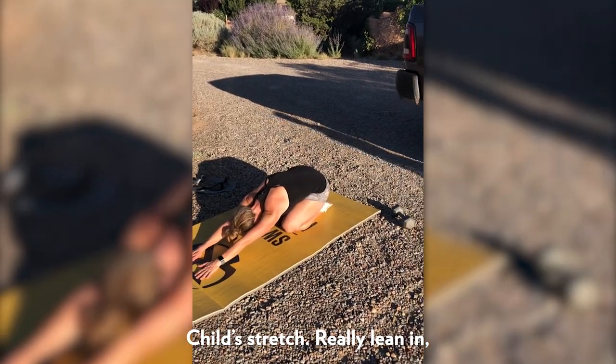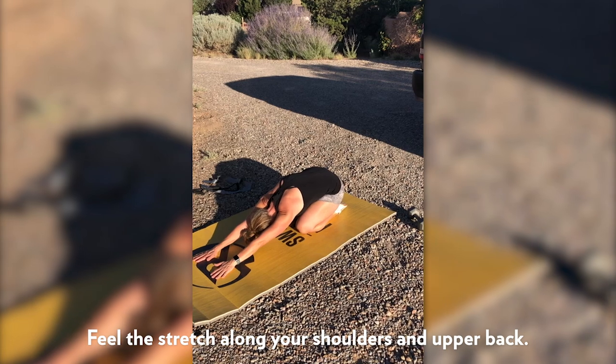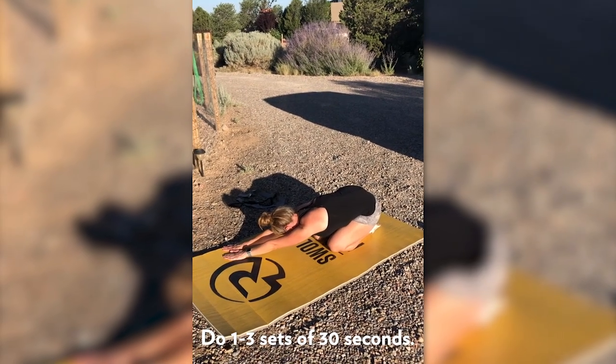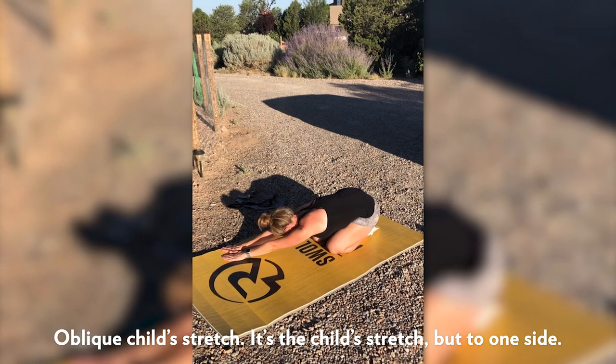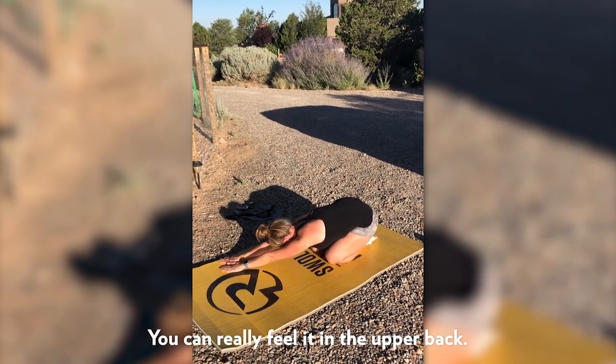Here we've got the child stretch. She's going to really lean into it and feel that stretch along her shoulders and her upper back. Here we've got the oblique child stretch — it's the same as before, but she's going off to one side, and you can really feel that in the upper back.